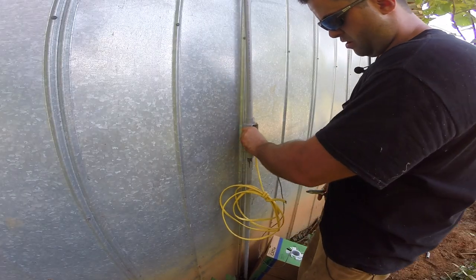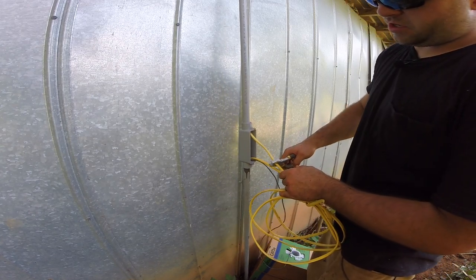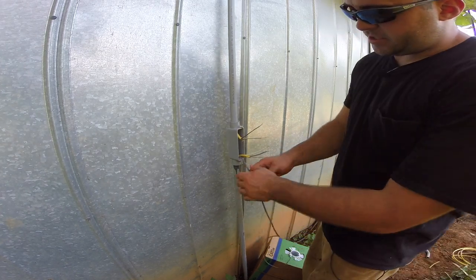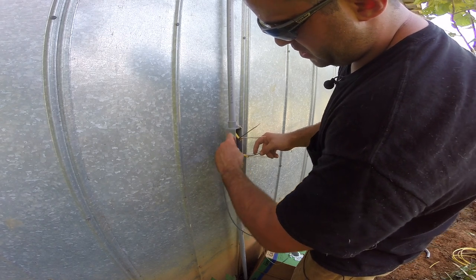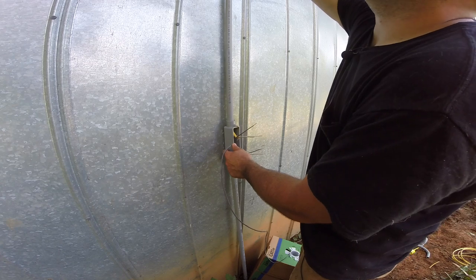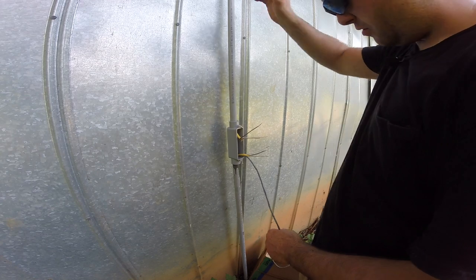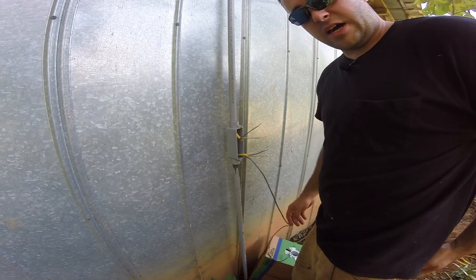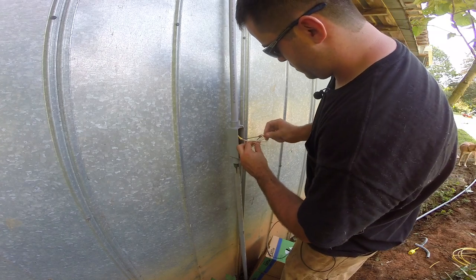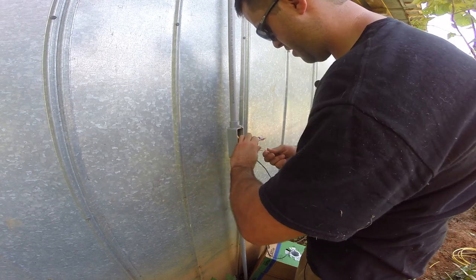So I'll connect all these black to black, white to white, ground to ground. This is the barn, so this is the line that goes to the tiny house and this is the line that comes from the barn breaker box. Now I'm going to come back to this and drill a hole on the side here and put this Cat5 wire on the outside. I'm going to run it up and try to keep this completely solid from here all the way to the main house. So the black ones go together, the white ones go together, and then my copper wire. So that's all done.